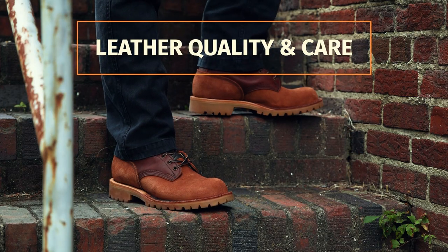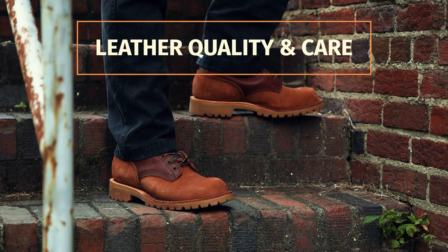The JK OT is made with 8 to 9 ounce Seidel oil tan leather and is purely USA made. A lot of cheaper work boots use 3 to 4 ounce leather. A good pair of work boots might use 5 or 6 ounce leather. A great pair uses 7 to 8 ounce leather — so the fact that JK uses 8 to 9 ounce leather is awesome.